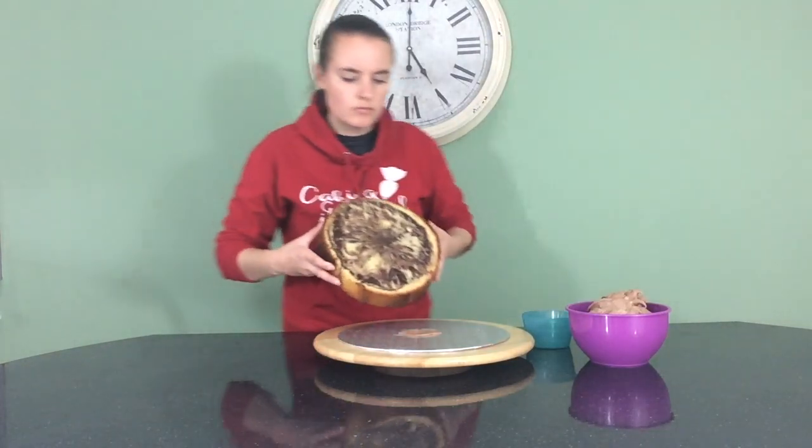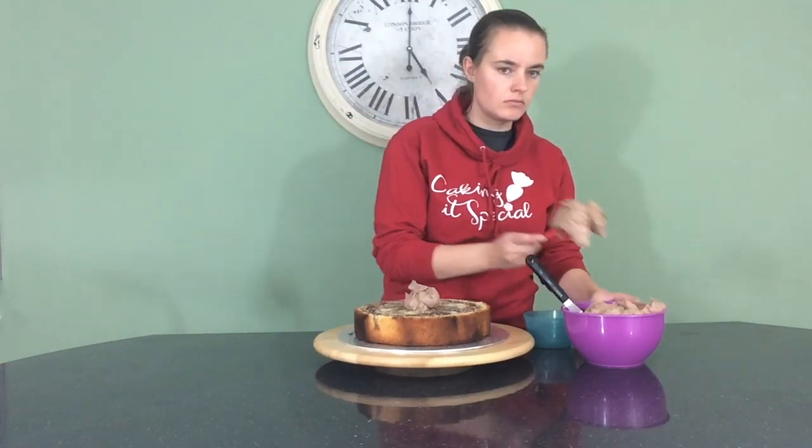To make my snake cake, I started with two 10-inch chocolate and vanilla marble cakes that I sandwiched together with chocolate buttercream.